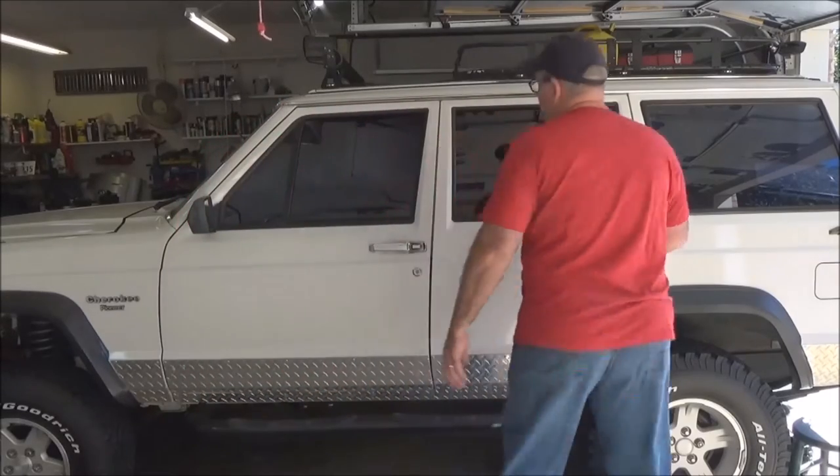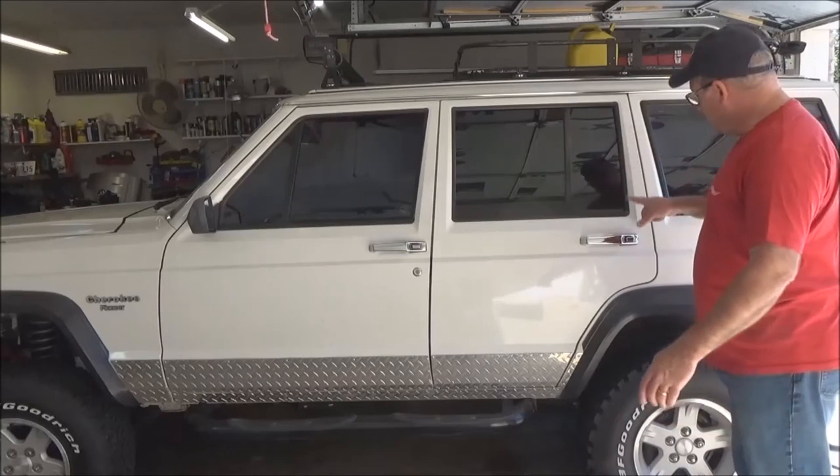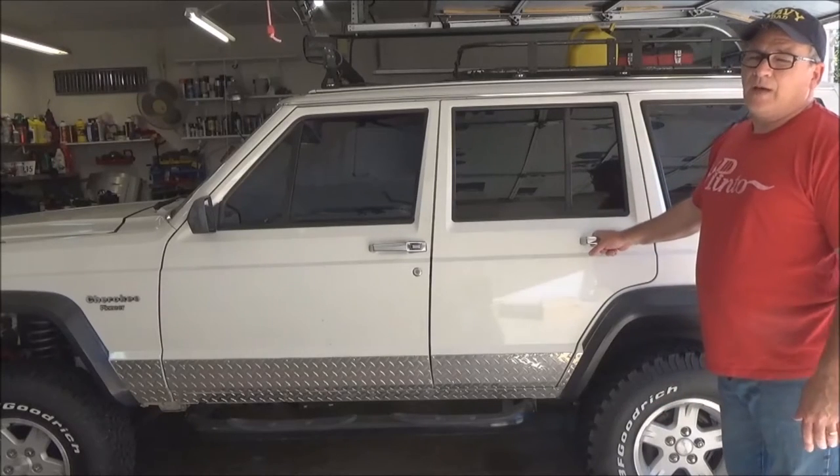While I did this, I also took the opportunity to upgrade my door handles from black to chrome.